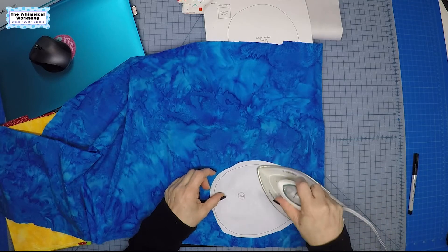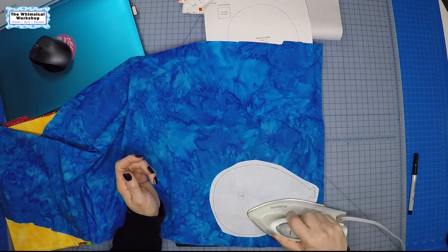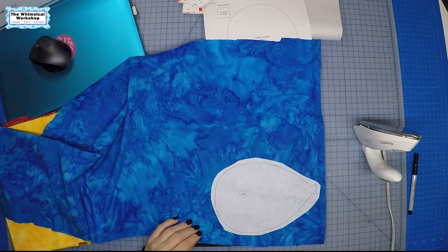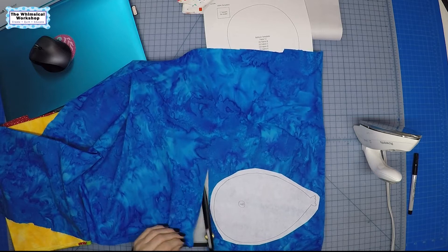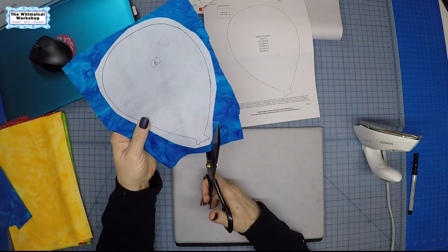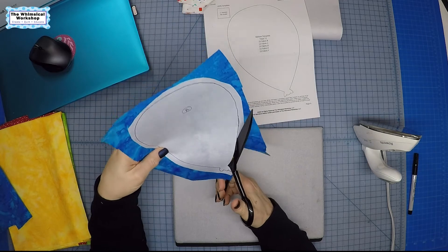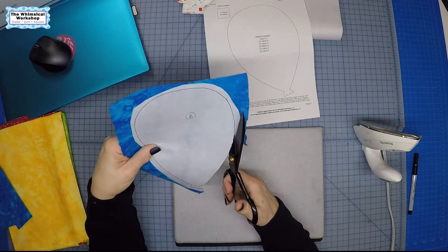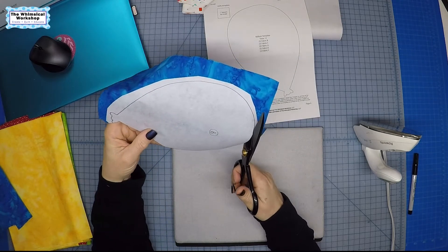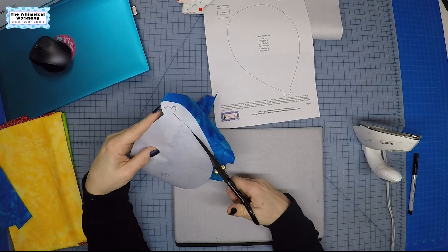Different fusible products have different temperatures and times for how long you press it onto the wrong side of your fabric. The paper goes on the backside. Then cut it out on the drawn line — I always use the back end of the scissors for more control and move the piece into the scissor blade rather than moving the scissors. This is how you prep your pieces for traditional fusible appliqué, and that's how the directions are written in the pattern.